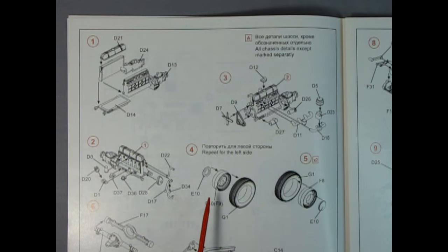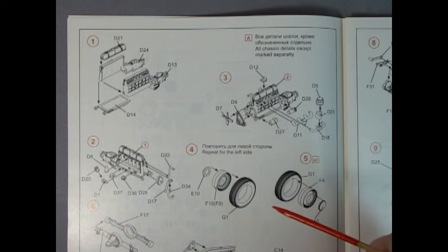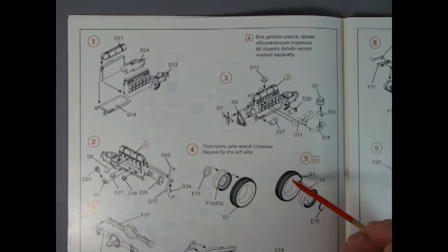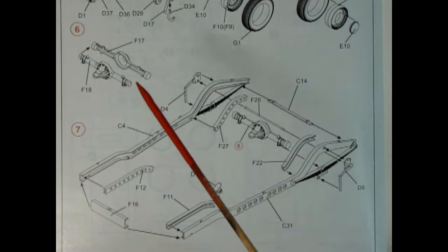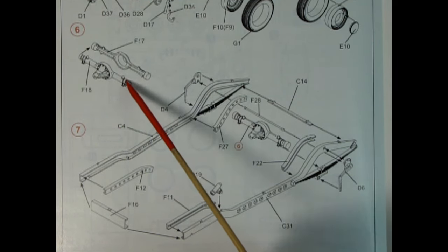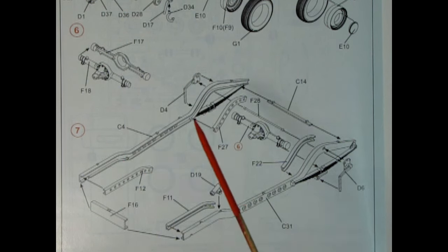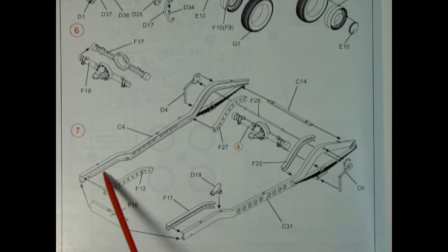In step three there's another part I'm not familiar with — it looks like it goes on top of the valve cover, possibly a breather cap or oil filler cap. Then we have our air cleaner, carburetor, intake manifold, exhaust manifold, starter motor, generator, belts, and the fan — all going together to complete the engine. Dropping into step four, we have the wheels and tires, and interestingly the artist actually drew right-hand side and left-hand side tires separately in the instructions — I haven't seen that before.